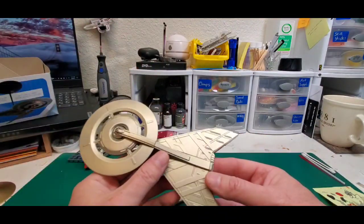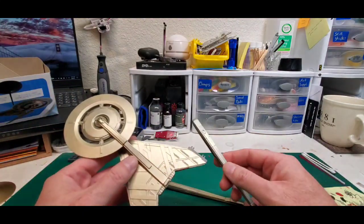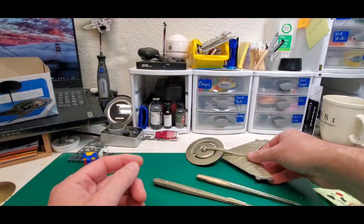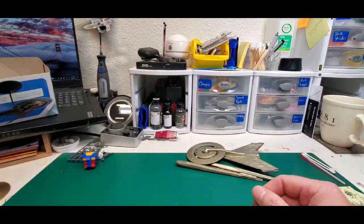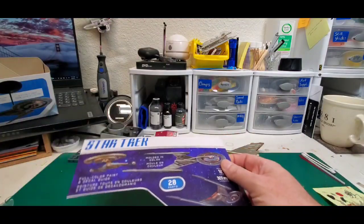I didn't want to press everything into place quite yet because we have to disassemble this for decaling. It does have what they refer to in the sci-fi world of decaling as wallpaper decals.